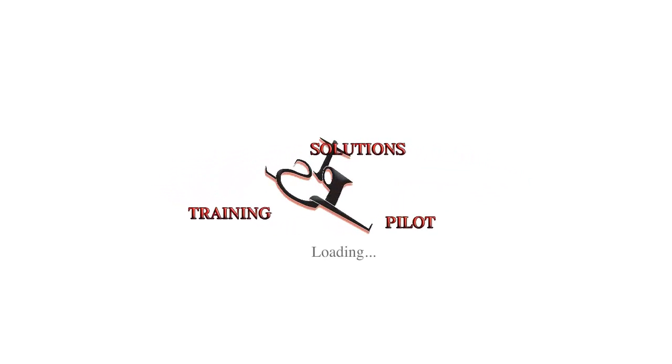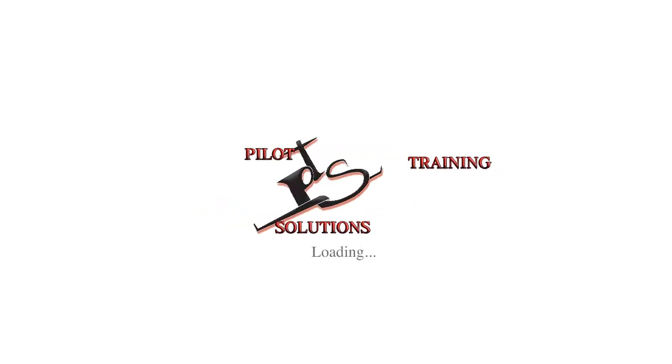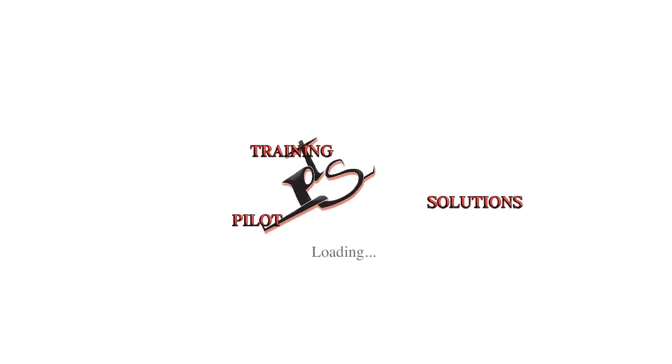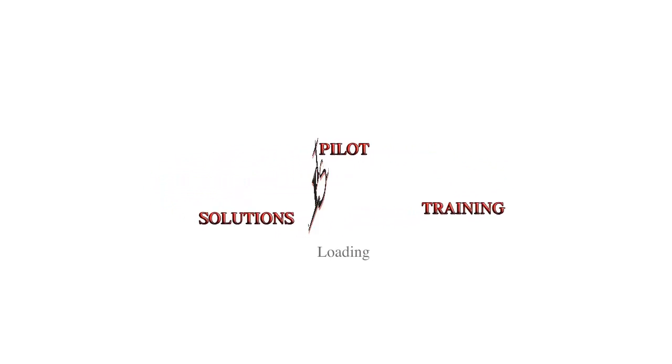Another one of our customers has asked us to create a video to explain how to find your position if you have just VOR receivers and no GPS. We are going to explain that and also bring it a little bit further.